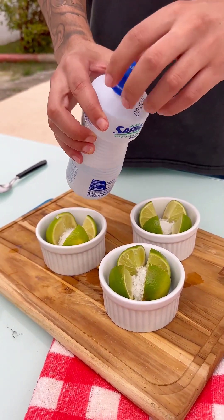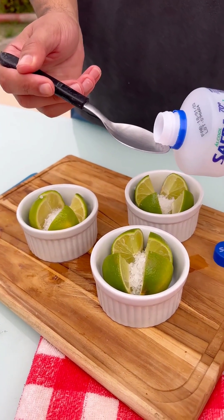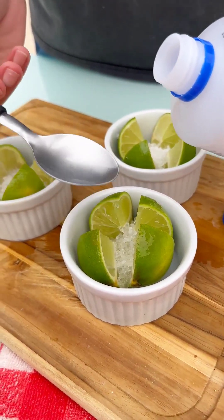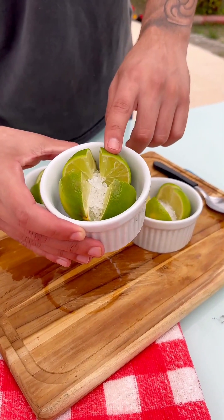Now we need the alcohol. The one I'm using is 46, but you can also use 90. And here we're going to add three tablespoons — and the same for the others. And there you have it, very easy to make.